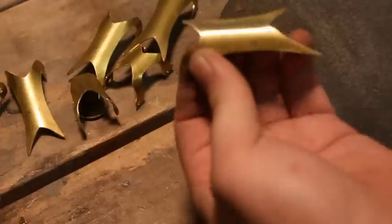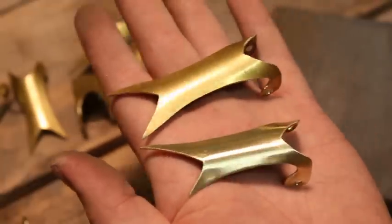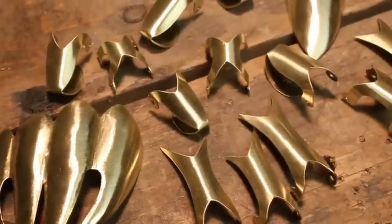Here I'm sanding the parts. You can use a sanding sponge or sandpaper. I like the look — if you don't like the look, by all means don't do it, but I like it like that. Here's all the parts shined up and ready to be put together.